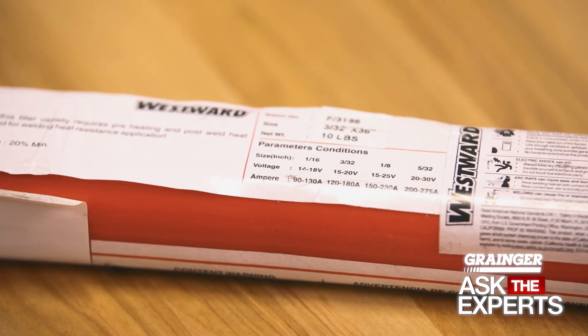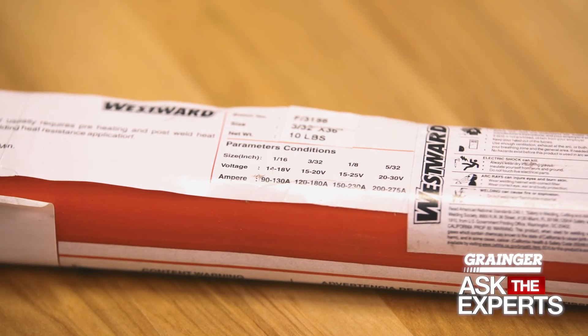As a starting point, follow the TIG welder manufacturer's recommendations for the specific electrode that you've selected. You'll often find starting point voltage and amperage settings on the filler metal packaging as well.